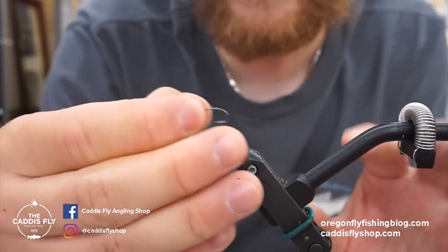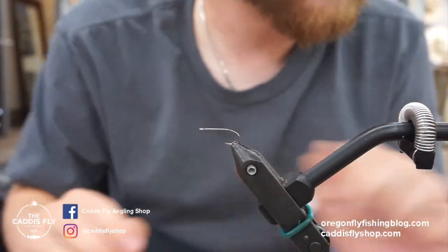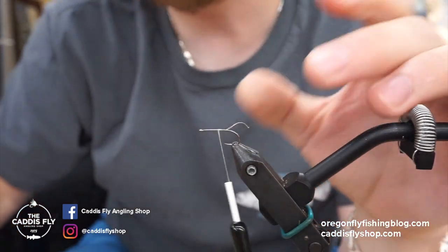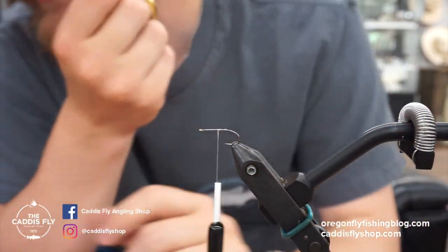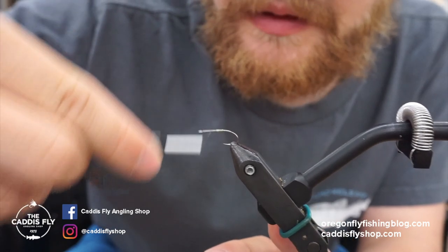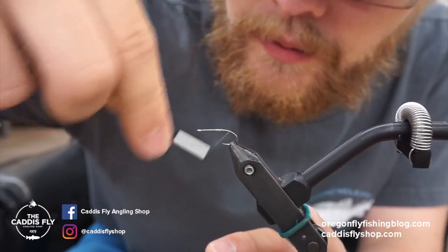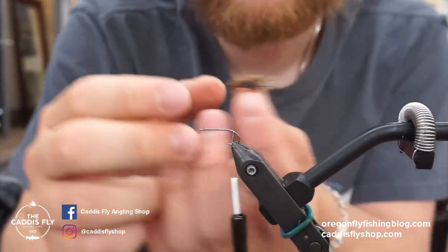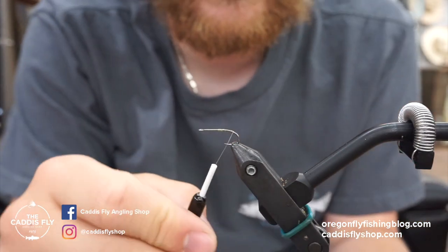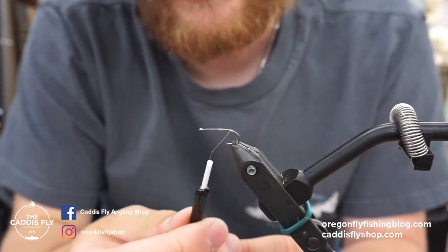The hook I used is the AREX sedge hook in a size 14, the FW 530. For thread I like to use Semper Fly Nano Silk 50 Denier in Olive — it's really strong, and you have to crank on it when you're spinning. You'll want to put a little base of thread down, especially towards the back. Build up just a tiny little bump back there as a precaution so when you're packing, you don't force the hair down the bend of the hook.